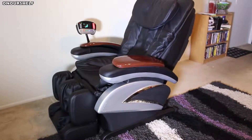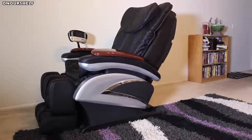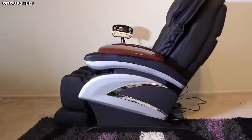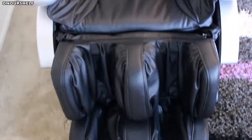Here it is fully assembled — the Best Massage BMEC06C Deluxe Massage Chair. As far as dimensions and weight, it weighs approximately 220 pounds, has a width of 32 inches, a height of 44 inches, and when fully reclined it has a length of 72 inches. Remember, those are approximate dimensions.